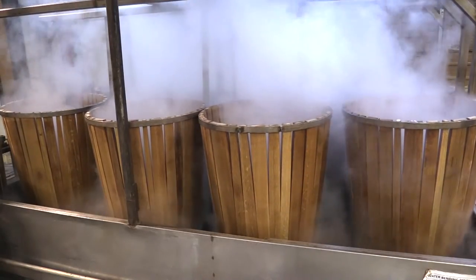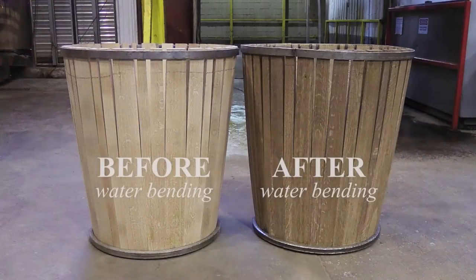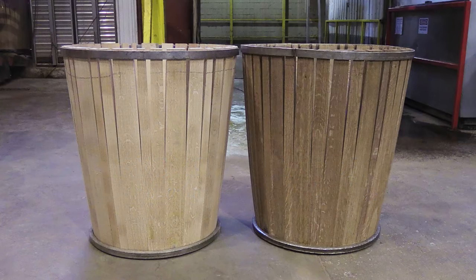The hot water leaches out soluble tannins on the surface and inner layers of the wood, pulling out the harsh, less desirable compounds so that we can showcase the softer, more delicate attributes of the oak.